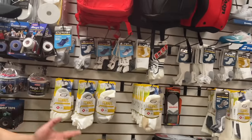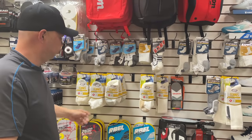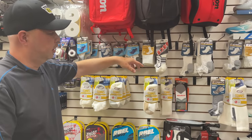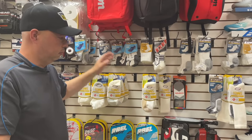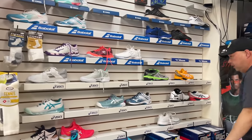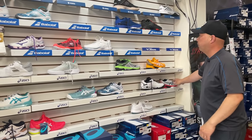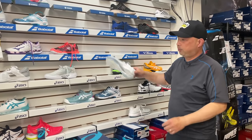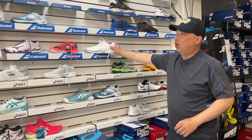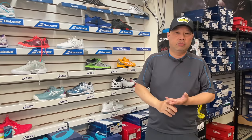Moving on to socks — for most clubs, Thorlo will pretty much cover the basis for everything. You've got the thick ones in the old packaging, and then the new Experience with the edges for people who want a thinner sock with some padding. For shoes, my shoe wall is a little depleted, but definitely get a six in the Speeds and the Gel Resolution 8s. Possibly do some Wilsons — do some Wilson Rush Pros. If you want to be brave, get some K-Swiss Hypercourt Express 2s for wide-footed people or someone wanting a traditional feel. A six, Wilson, and K-Swiss are probably all I would do.